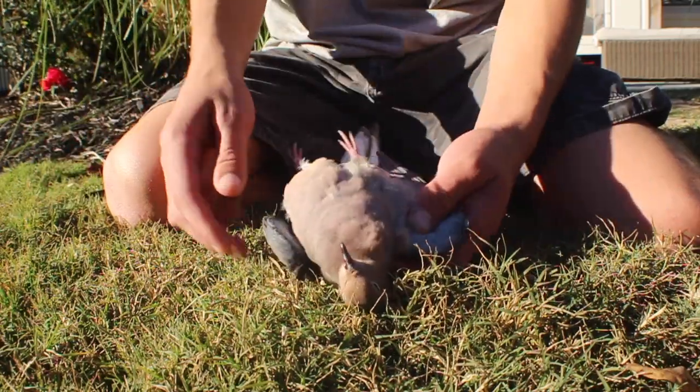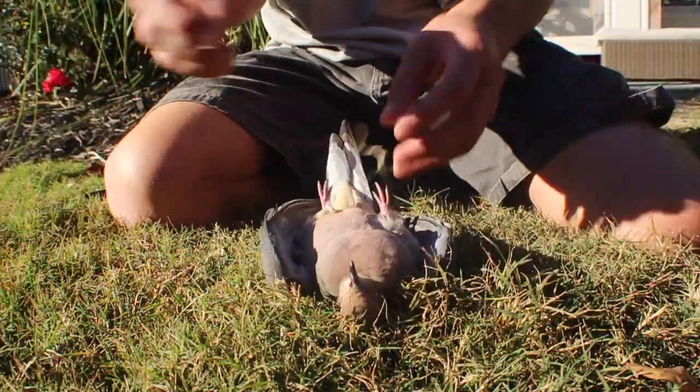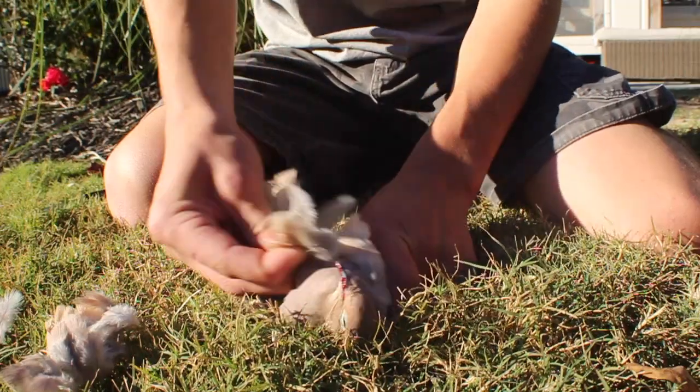I just killed this dove with my air rifle. Now I'm gonna skin it. So first, just start picking the feathers off the breast.